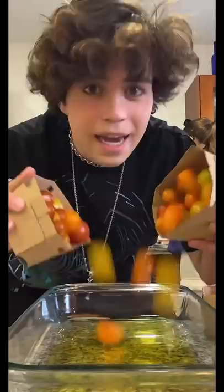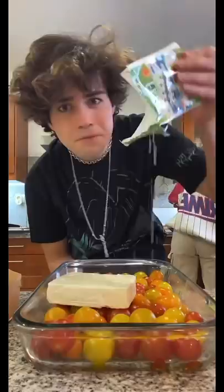Okay, first we need to add the oils — we need a lot, I think. Then we need to add the tomatoes, and I got a lot of tomatoes. They're so pretty.